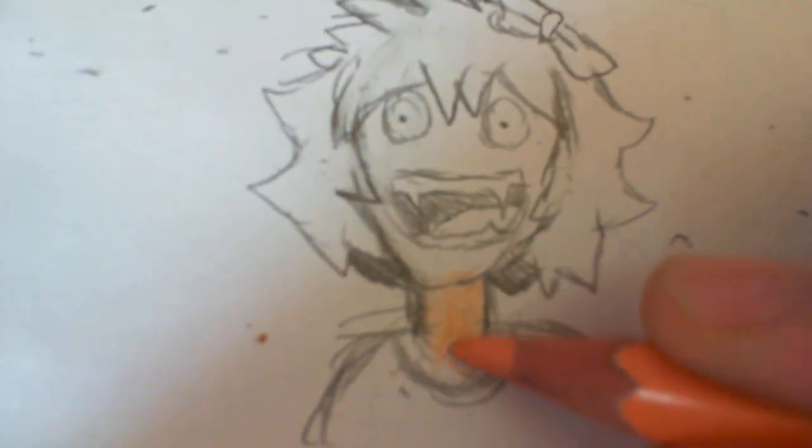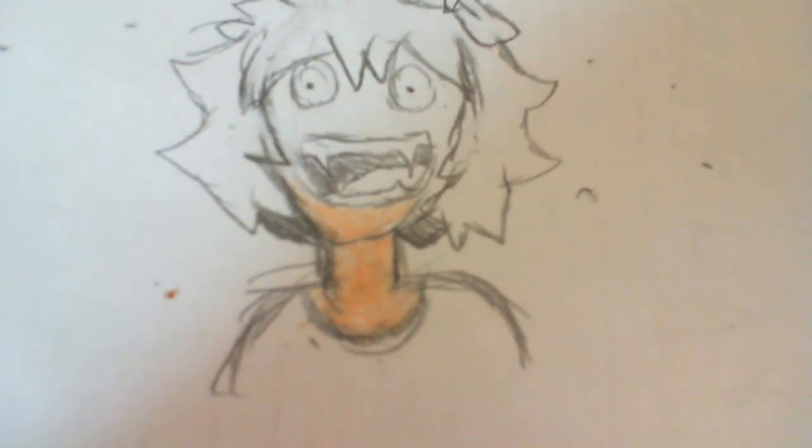I draw a bow because even guys can wear bows — please don't be sexist, he can wear a bow if he wants to. It doesn't matter if it's around its neck or on its head. Now you take your skin color and color in the flesh because it goes outside a lot. It's not a vampire despite what the teeth might lead you to believe.